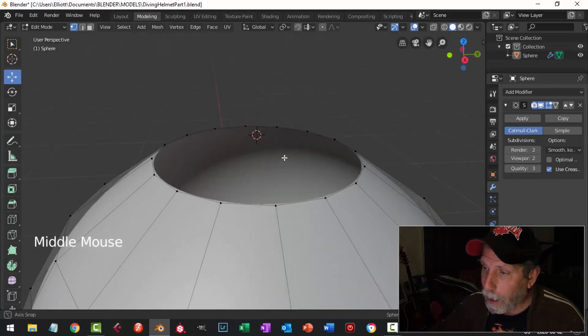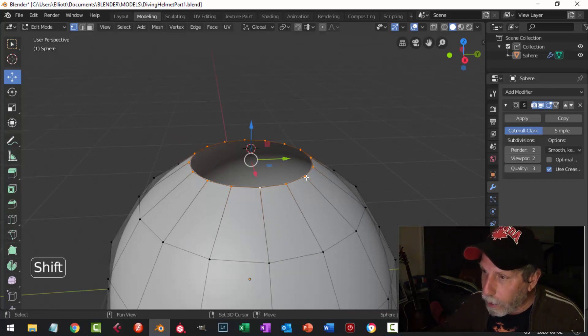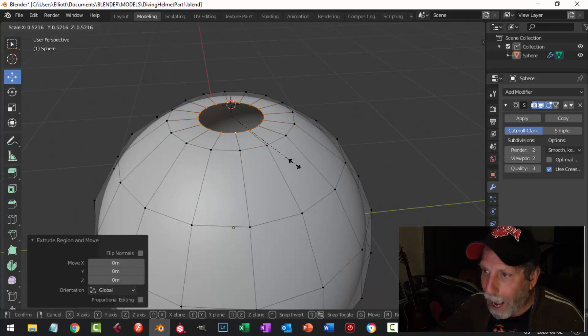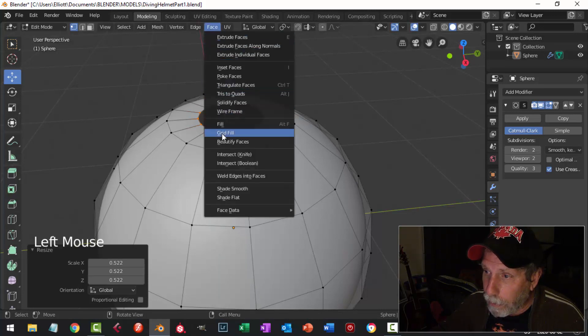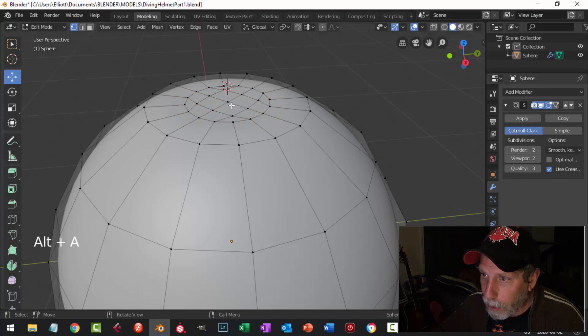I'm going to sort of rebuild this. I'll Shift+Alt+click that loop of vertices and from any vantage point I can see it, go E and S to extrude and scale in about halfway the distance. Then I'll fill this up using Grid Fill — go Face, Grid Fill — with values of 4 for Span and 0 for Offset. That puts a vertex right in the middle and it looks like this.